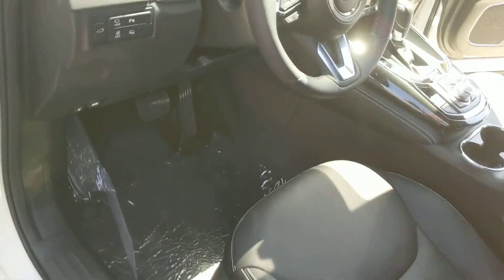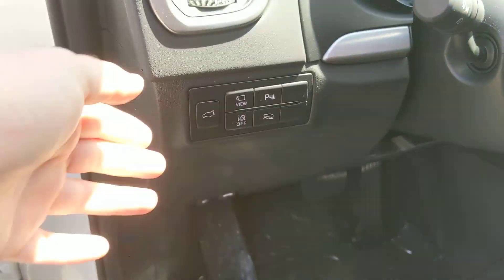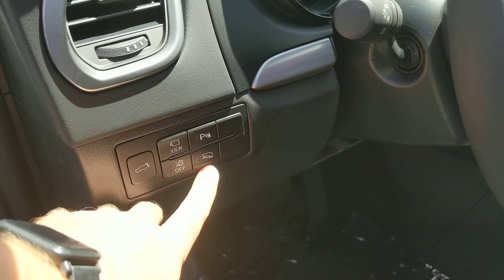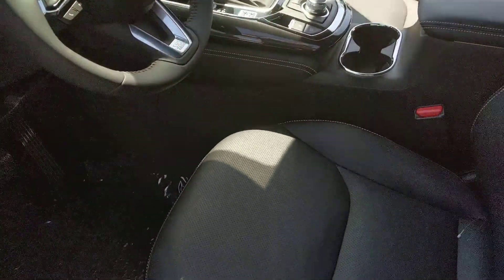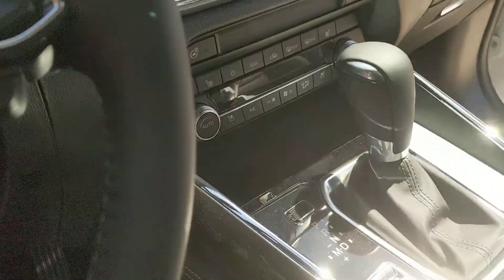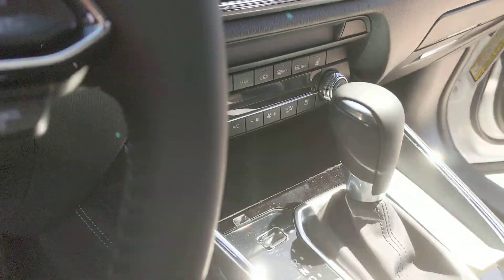Inside, you've got all your controls, especially for your 360 camera. You've got some buttons there on the side, power liftgate, and the new off-road traction assist. It's a different traction control mode, so if you're going off-road on bumpy surfaces, you've got better control over the power delivery. You've also got your ventilated seats and heated seat controls there.